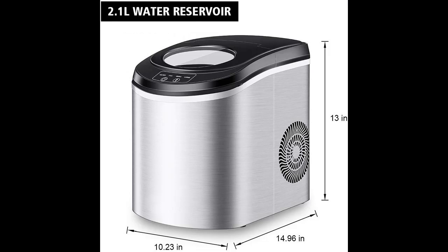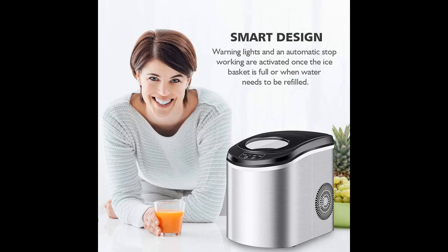The warning light and the transparent lid let you know when the ice basket is full and when you need to add more water. The ice maker machine has a protection mechanism that will stop itself if the water is too low.